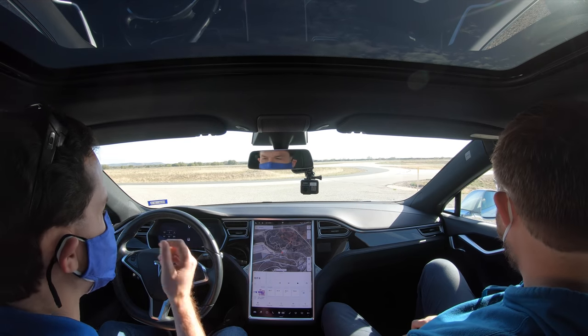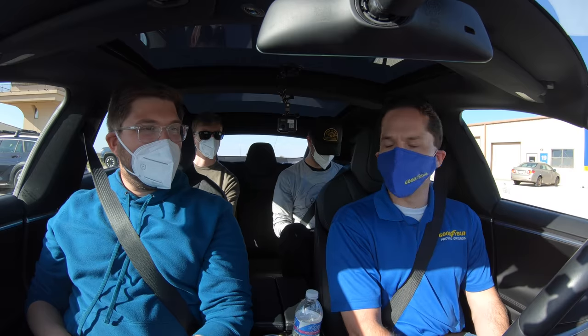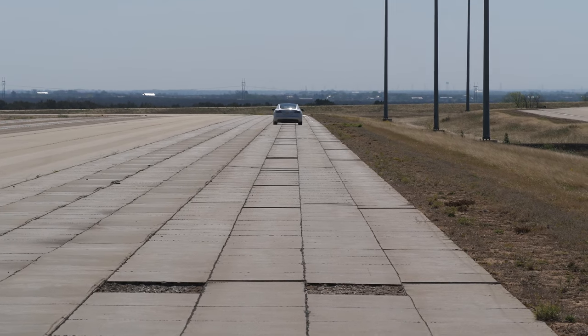After objective testing, they move on to subjective testing, which is more detailed. They drive over more surfaces at different speeds — anything from 25 miles an hour all the way up to highway speeds. Within each road surface there are numerous different attributes they're looking at, which they'll all break down. It's interesting that the subjective testing is more intensive than the objective data gathering.